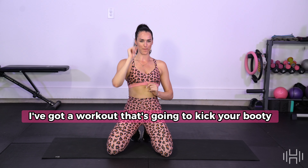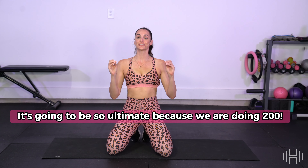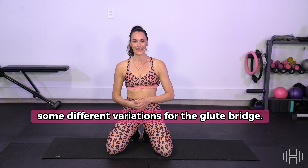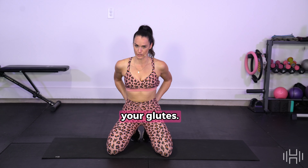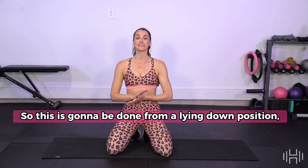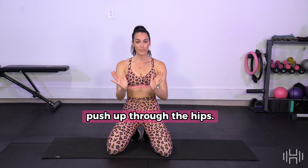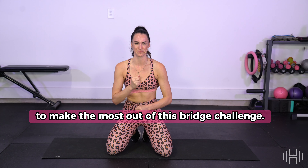I've got a workout that's going to kick your booty. This is the glute challenge. It's going to be so ultimate because we are doing 200 — that's right, you heard me — 200 glute bridges in this workout. I'm going to be taking you through some different variations for the glute bridge. The target of this workout is to really strengthen your glutes. It's going to be working your hamstrings a lot as well. This is going to be done from a lying down position, which is awesome because it's not going to take a lot of energy, but it will require a lot of focus on that push up through the hips so that we're squeezing the cheeks as hard as we can to make the most out of this bridge challenge.